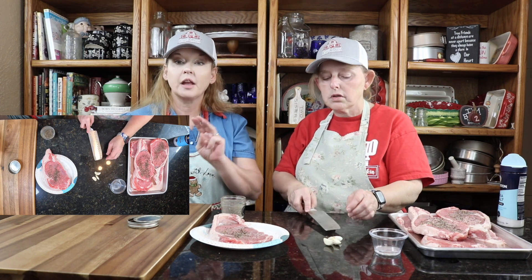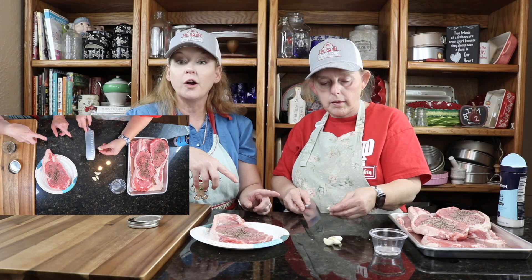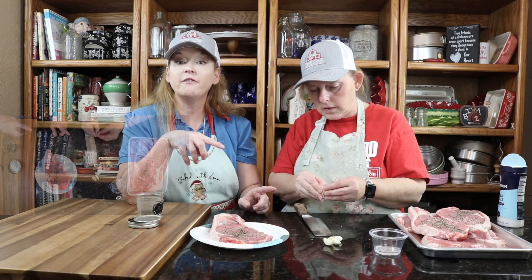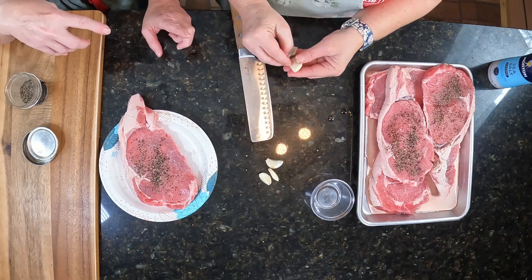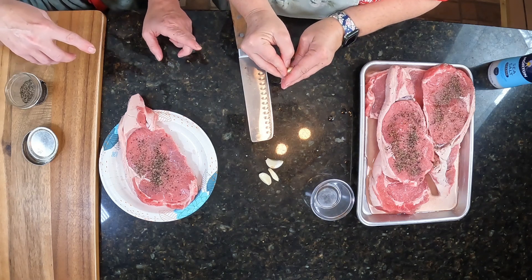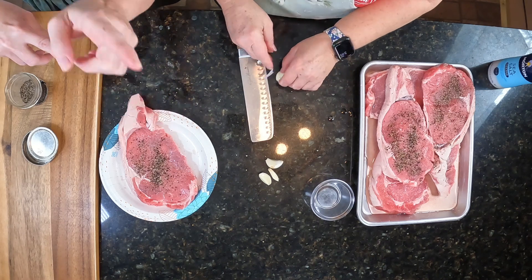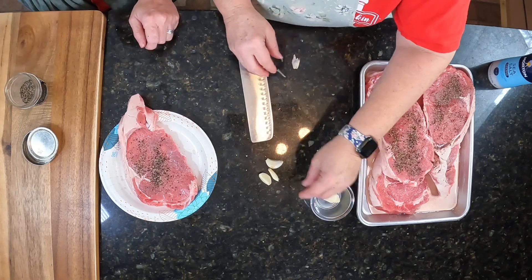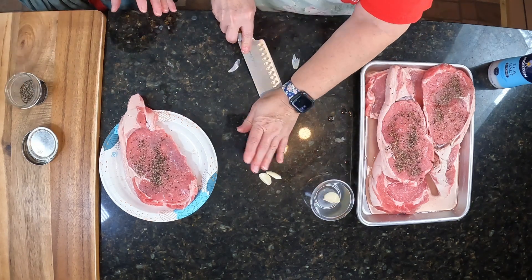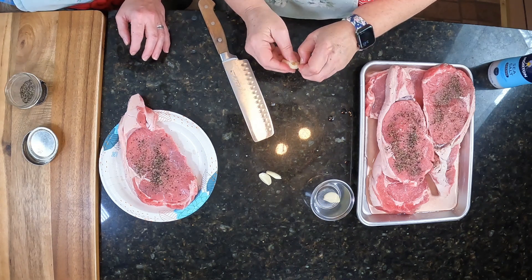So we're gonna crush this garlic as well. We're going to do four cloves of garlic and four pats of butter, put a couple sprigs of thyme into our mixture. We are going to take this to the stovetop, pan sear these, flip them on the other side, and scoop that butter on top to marry all those flavors in. Then we'll pop it in the oven for about 10 to 15 minutes.